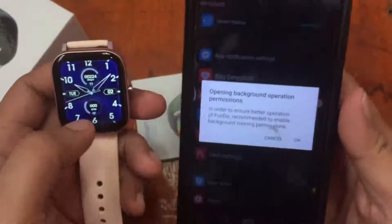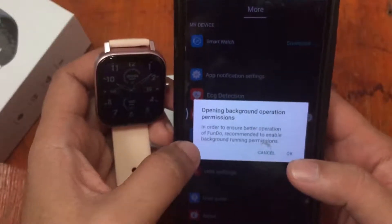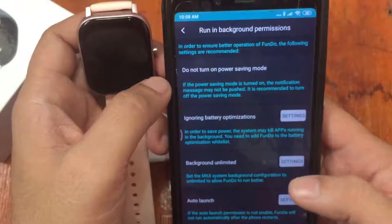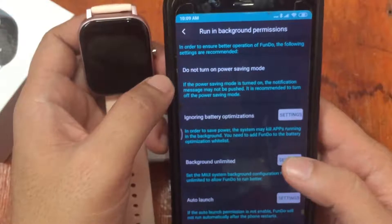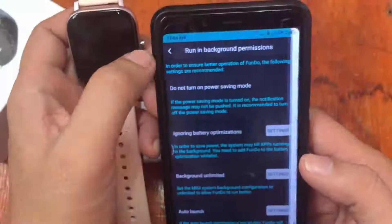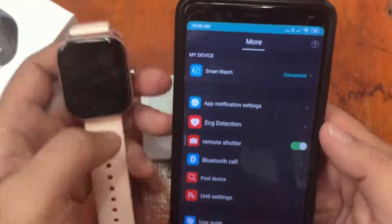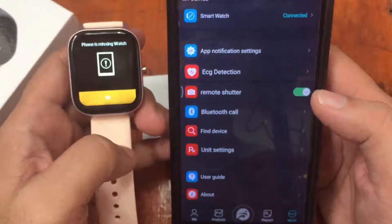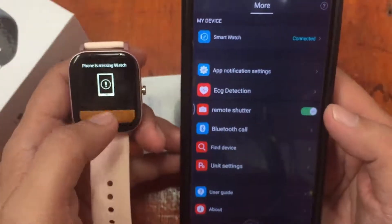We've successfully connected the smartwatch. The app recommends enabling background running for better operation. After setting no restrictions for auto-launch, we're connected. Testing the 'Find Device' feature confirms the connection is working. We also have unit settings for metric or inch.